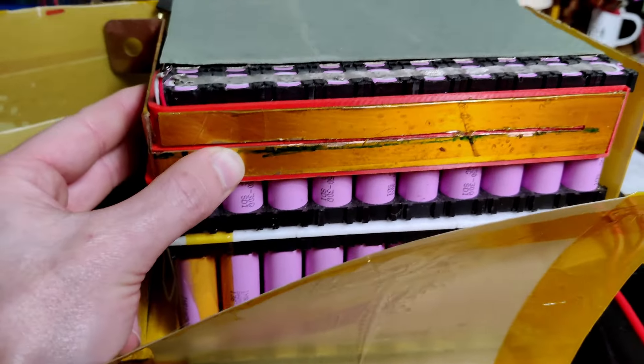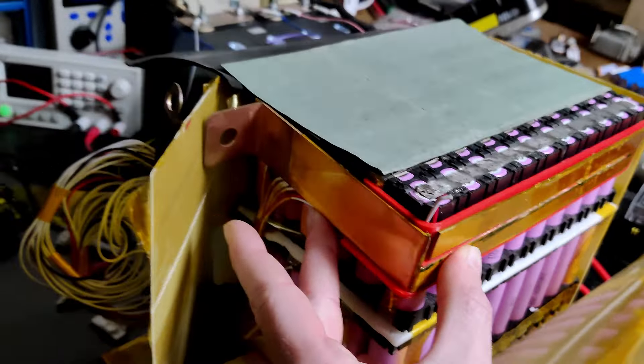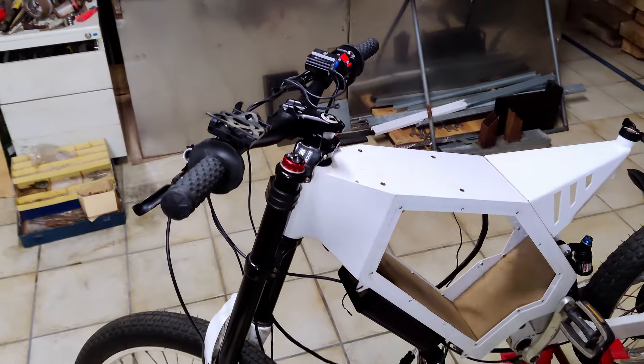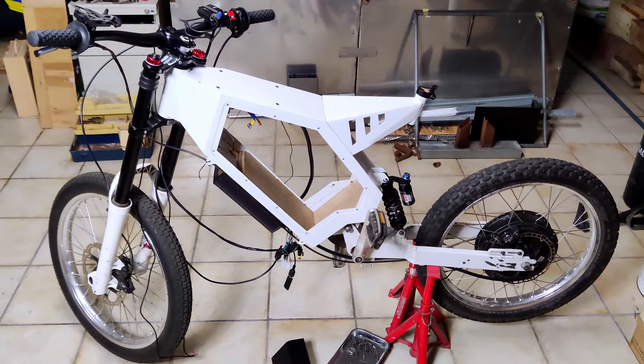Very soon I'll show you the rest of the assembly process of the bike. We'll have a few videos on the lights and some other stuff that I'm still working on. I hope you liked it — I'll see you next time. Bye-bye.